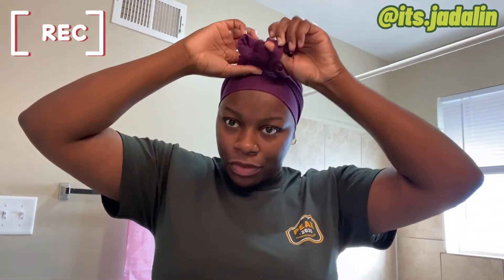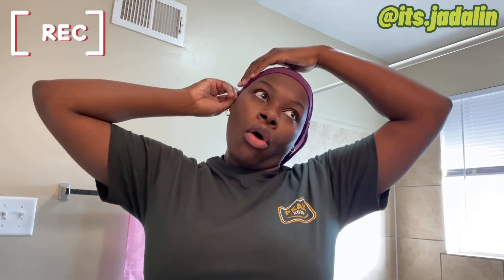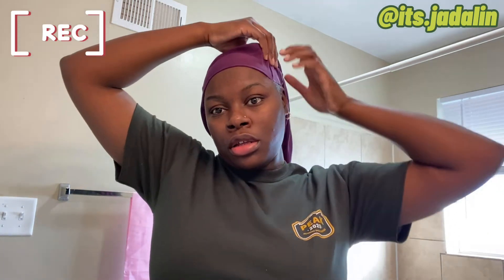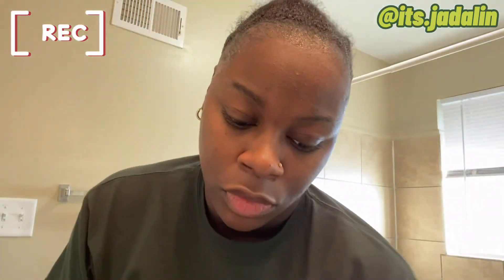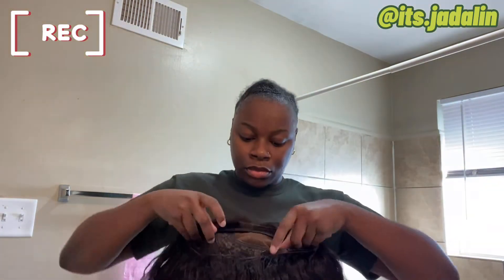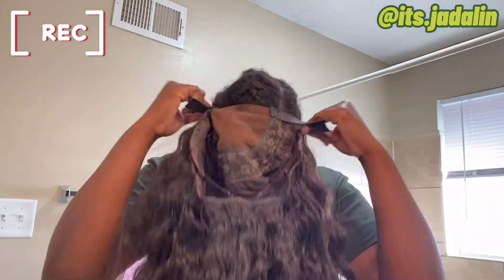I'm taking the scarf off now — it's been about five minutes. When it's dry I don't let it go 100% hard dry. This kind of does hurt a little but not that bad. Don't mind my forehead, I'm breaking out. Now I'm just going to put this wig on — a wig can make you look like that real quick, sure can.